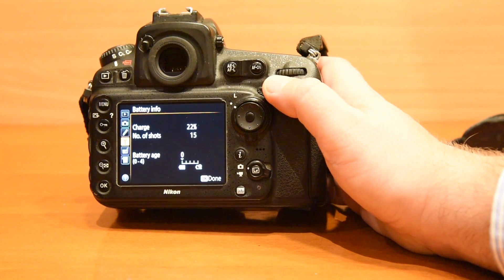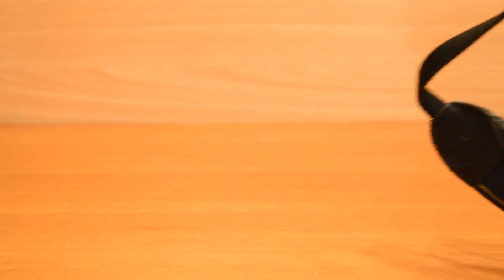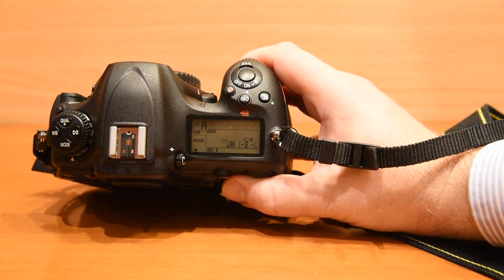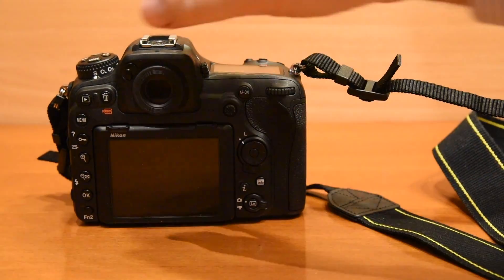This is the D810. The battery inside shows 22%. I put this battery first into the D500. You see, the indicator of empty battery is blinking. The camera is not working.